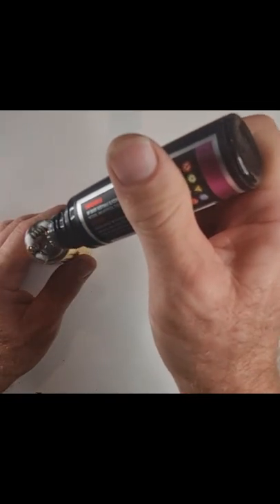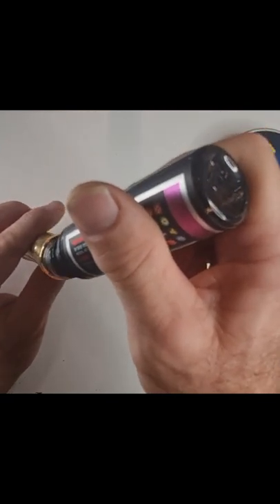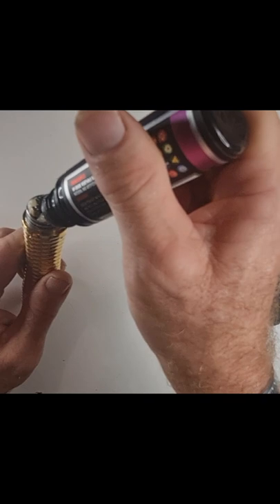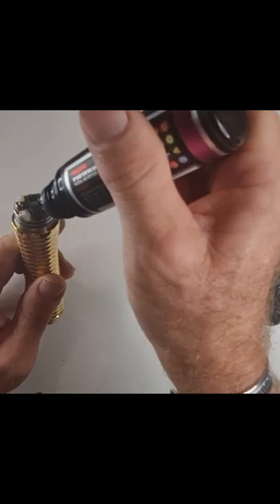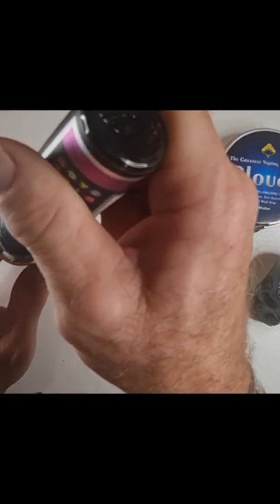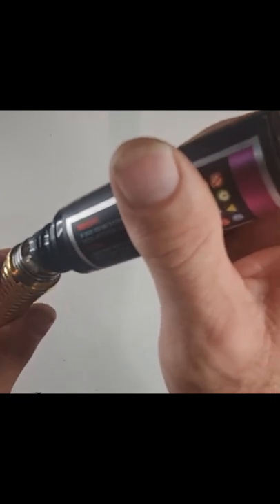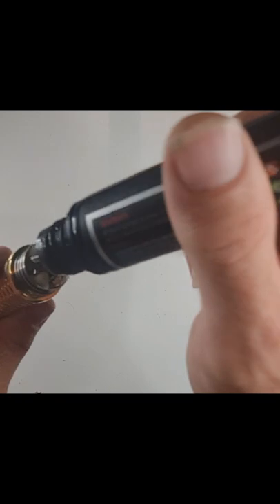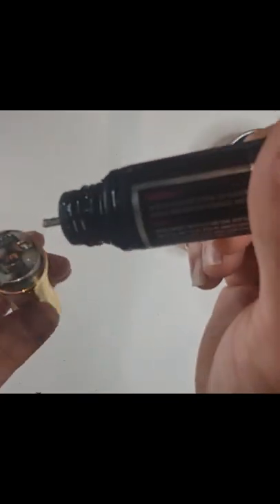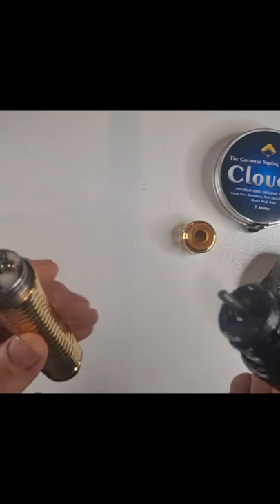There's a little bit of a gap with this atomizer on top — the button is flush, so there's no chance of it being pushed down while you sit it on the table. As I do with any new device, I always use Frank and Atticus Boysenberry Swirl — my all-time favourite juice. I know the profile incredibly well, so I always use this juice when testing something new. I build off screen so people don't ask what resistance — I build at zero point none of your business.